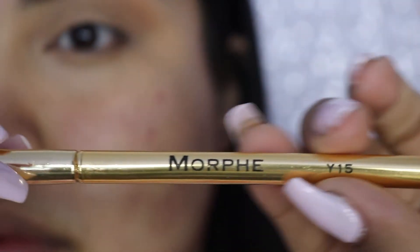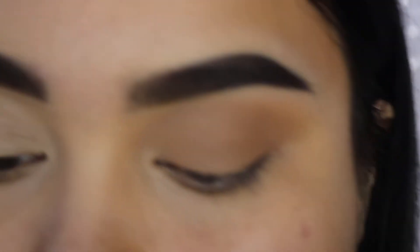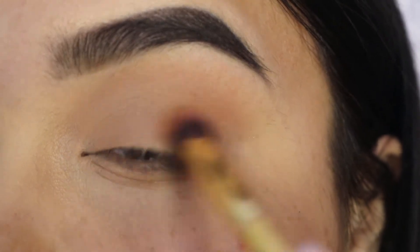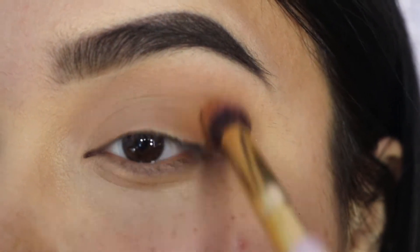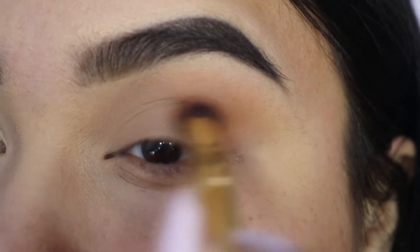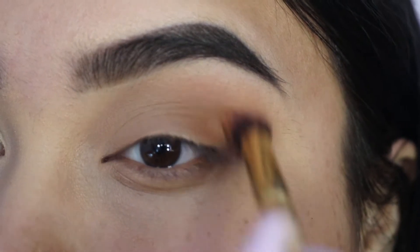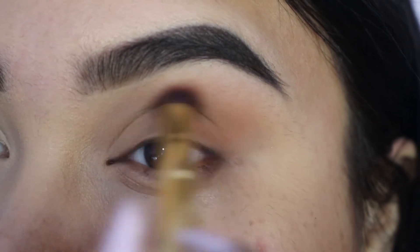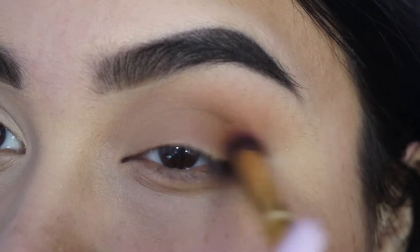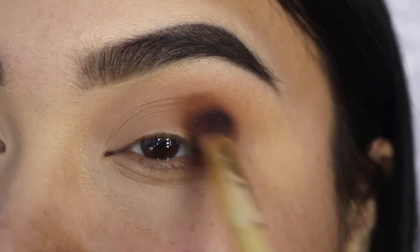So we're taking the Morphe Y15 and we are going to be taking the main shade that I will be using for this eye look. I will be linking everything in the description, as well as the shades — I'll look them up and put them in the description for you guys so you know the exact shades I used. Most of the shades I used in this look did come from the Jaclyn Hill Morphe palette.